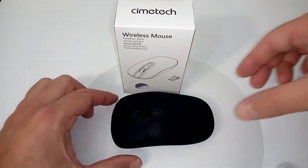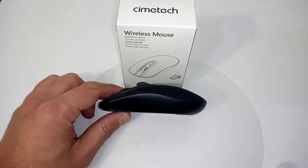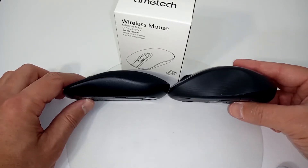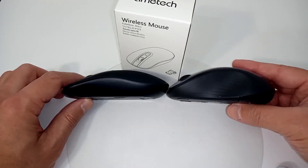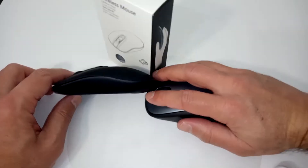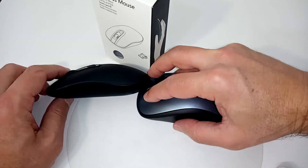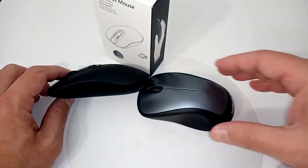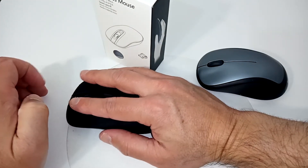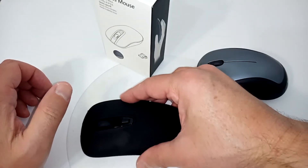I love how slim it is. I'll compare it to a Logitech 310 — look at the difference in height and thickness. Why does that matter? The higher the mouse, the more strain it places on your wrist. A high mouse forces you to raise your wrist and use a wrist pad, whereas with this one your hands and wrist lay flatter to the ground.